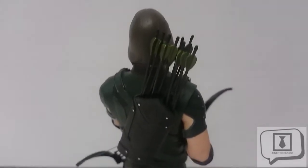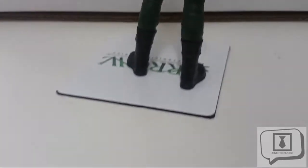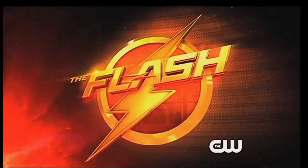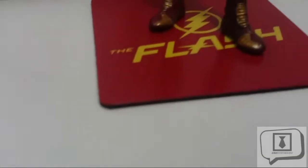I just want to talk quickly about the arrows — they are fixed, so these are not going to move around. But aesthetically, this thing is on point. I'm very happy with how this one turned out. With that said, let's turn our attention to the Flash.